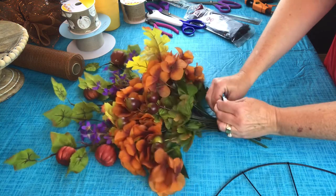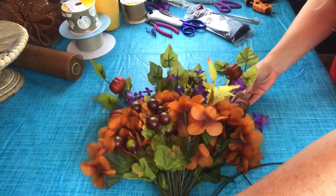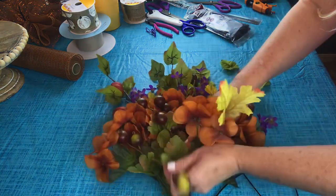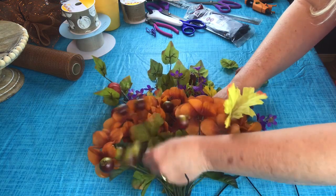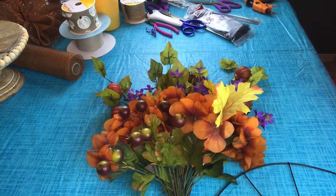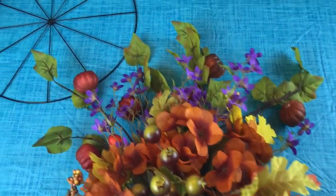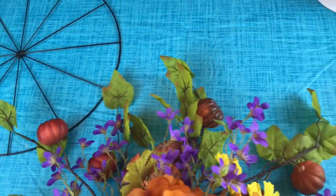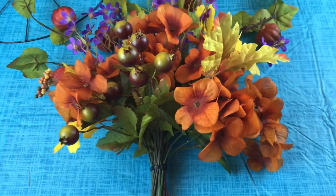Pull it nice and tight. Now you're going to want to go back and just kind of shape your bouquet — make sure you fluff everything. So I'm going to pause the camera and I'll be back in just a second. Okay guys, this is how they look when they're fluffed. I just kind of bent the stems of the pumpkin filler a little bit so they're not going just straight up. Just kind of fluff the flowers and shape them.